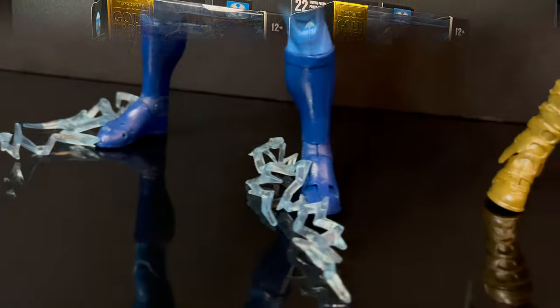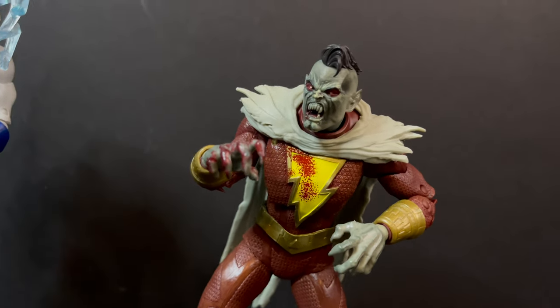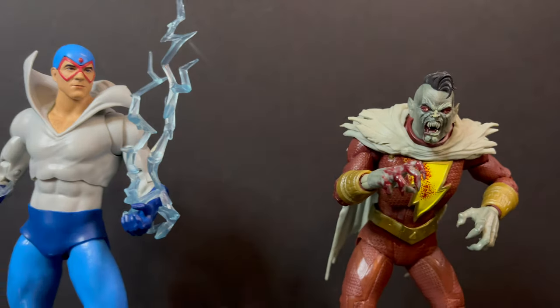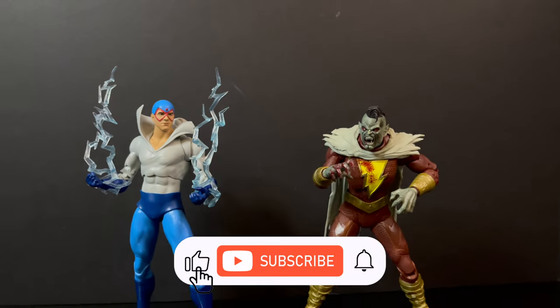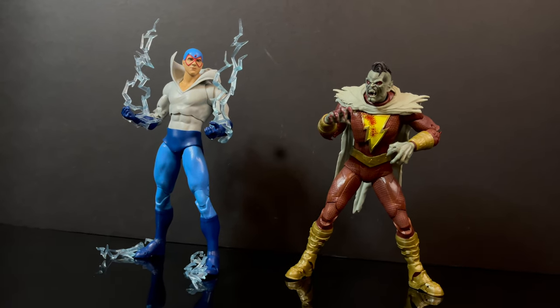While I got all you vampires here, I just want to say thanks so much for always checking out my DC Multiverse vids. If you haven't already, please do consider subscribing. We got old toys, we got new toys, we got daily news updates — guarantee you'll find something here that you'll like.